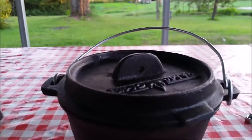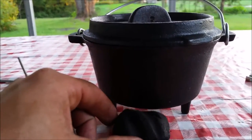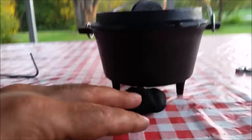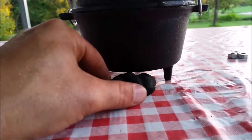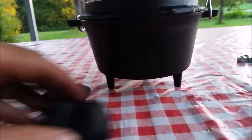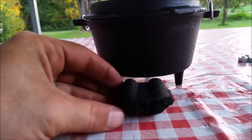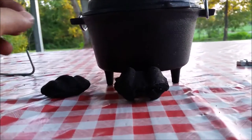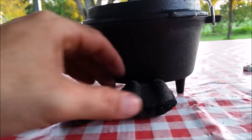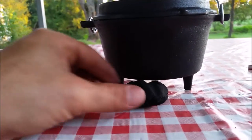My next problem has to do with the charcoal not fitting under. That's Kingsford charcoal and it is the closest to fitting — that's what I normally use. This off-brand charcoal is way bigger and is nowhere near fitting under there. So first of all, the off-brand isn't going to work. Kingsford is really close though — I think I can make that work.